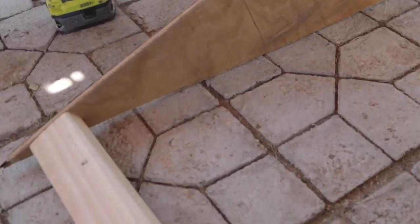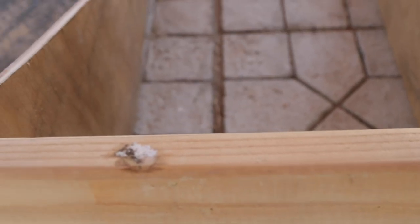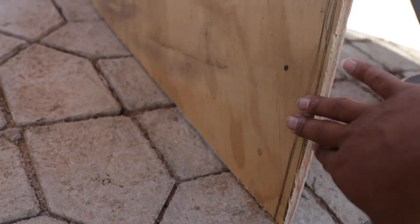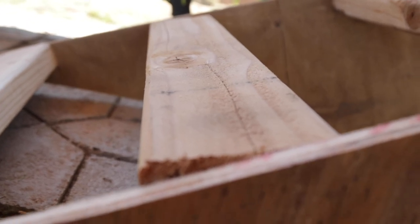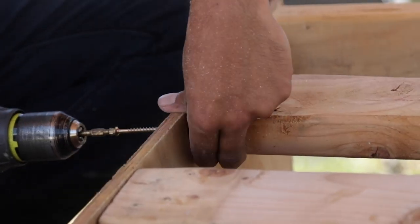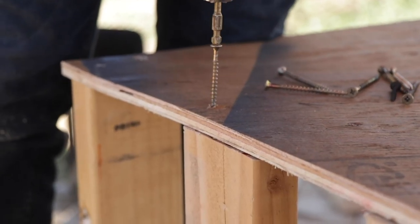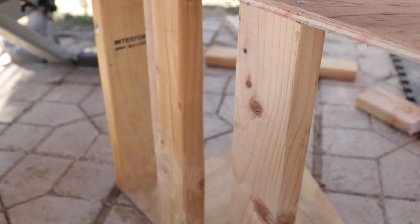Now we got our frame. This is exactly what we're gonna do — we're gonna add more two-by-fours along the sides so they can support the top, and then we're gonna add a bottom one to support the bottom. When you create the support for the kicker you want to make sure that they're leveled sideways, so you want to make sure this is level with the two-by-four.